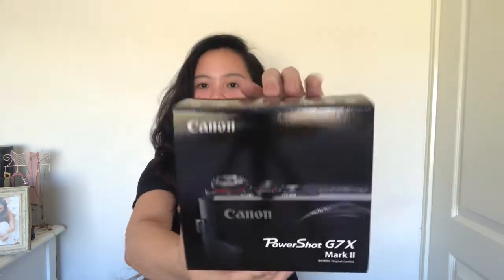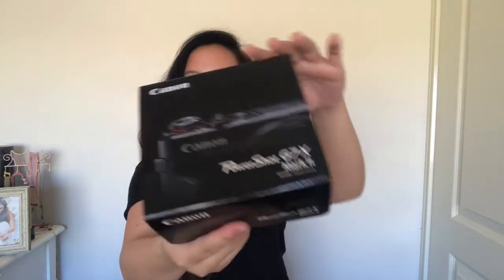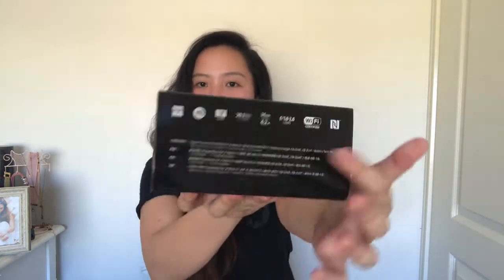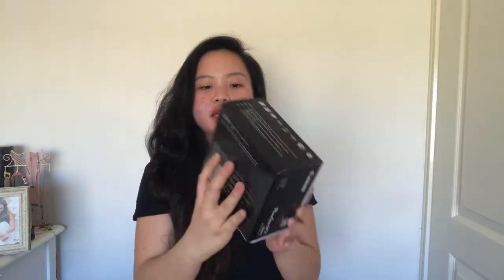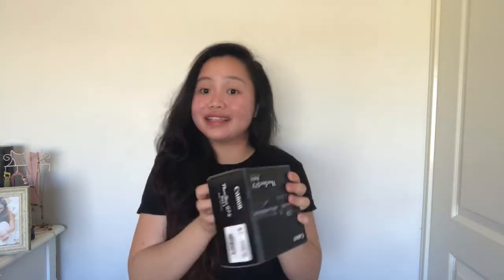I didn't just buy the camera itself — I also bought a tripod and an SD card, because it doesn't come with one. Here is the camera box. It says Canon PowerShot G7X Mark 2, and it has all its details, the color, the code, and everything. Let's open the box!